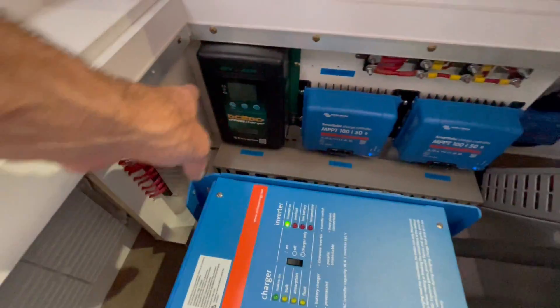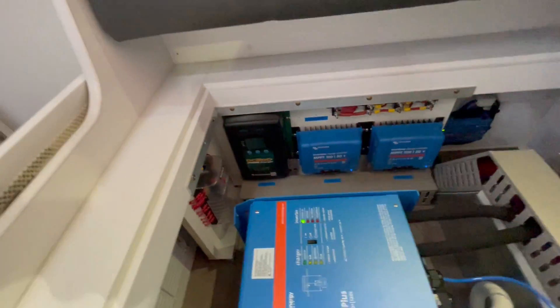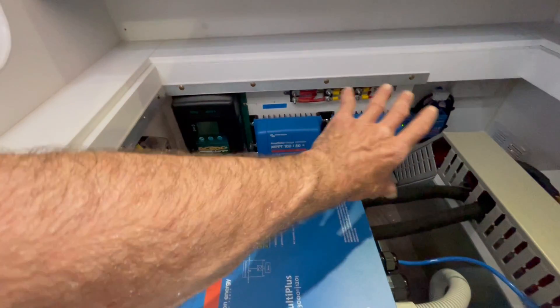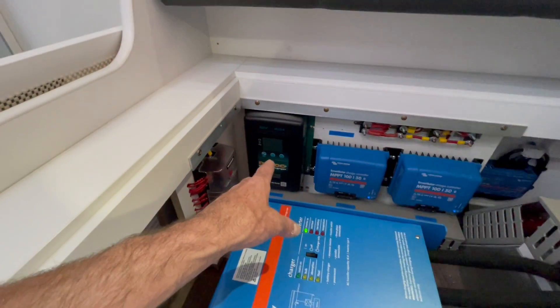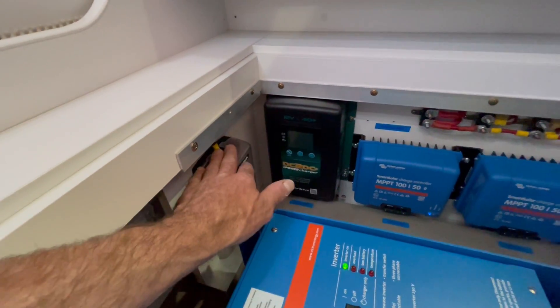This is all factory — this board and this board, that's all factory. It had the old Enerdrive systems, had a mains charger, had the older, smaller DC-DC charger. That's its issue. None of this has changed.